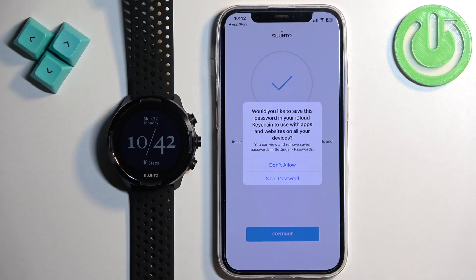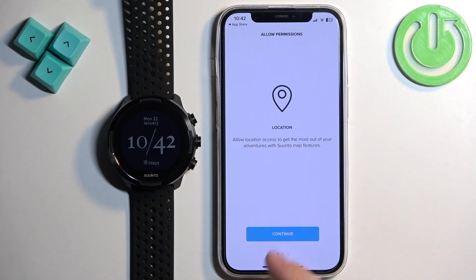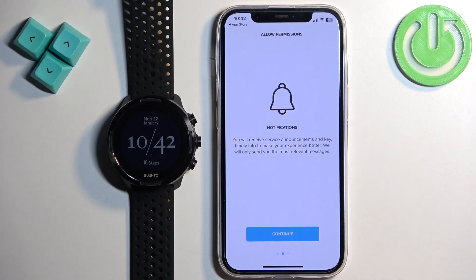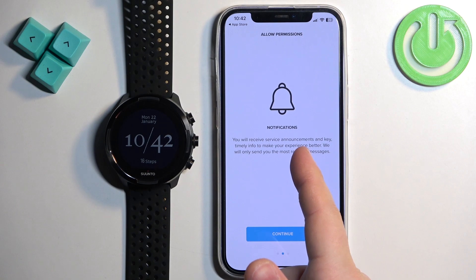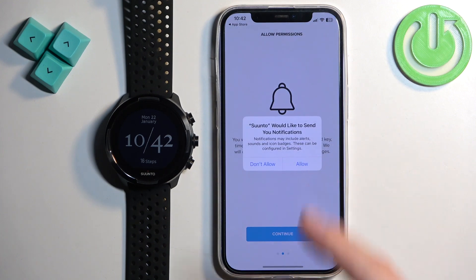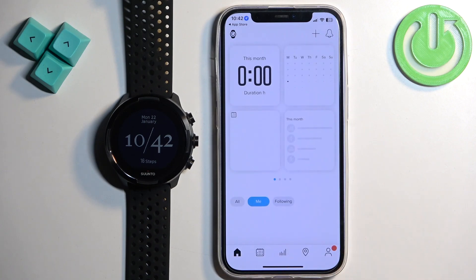After you log in, you may see a pop-up about saving the password — tap on Don't Allow. Then tap on Continue. You'll need to allow location permission; if you want to track your exercises on the map you will need to allow it, otherwise you can deny it. Next is the notification permission, which is useful if you want to receive iPhone notifications on your watch. Tap on Continue and Allow to enable them, or Don't Allow to keep them disabled. You can also subscribe to the newsletter if you want — I'll tap on No Thanks.